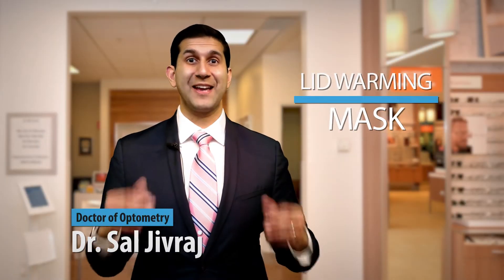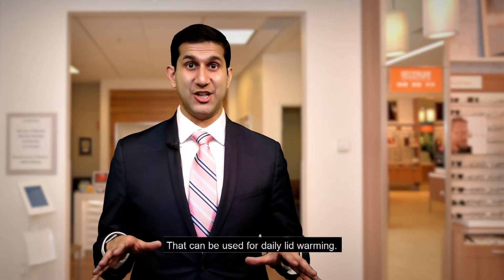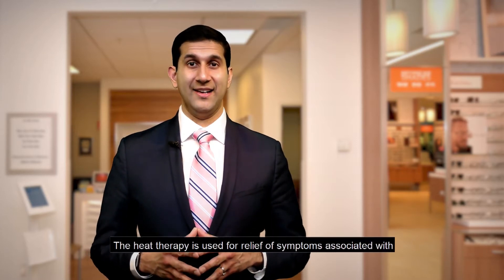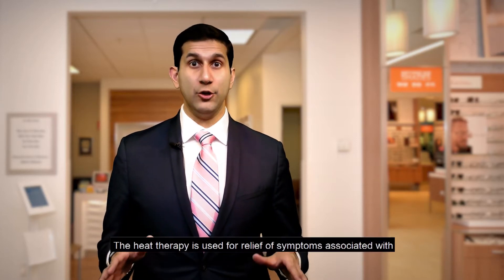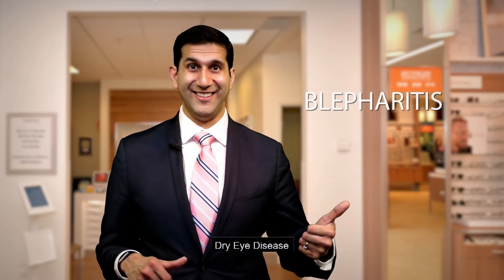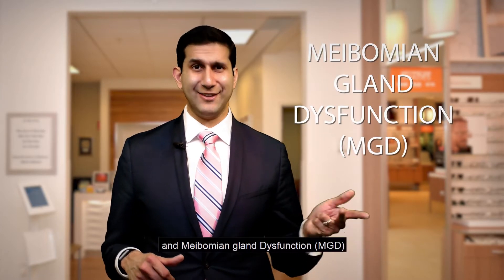Lid warming mask patient instructional video. This is a safe and comfortable procedure and can be used for daily lid warming. The heat therapy is used for relief of symptoms associated with blepharitis, dry eye disease and meibomian gland dysfunction.